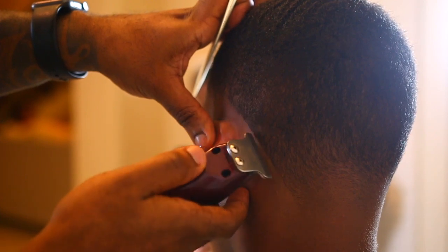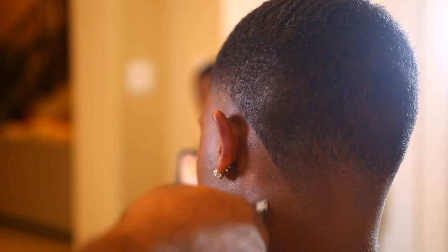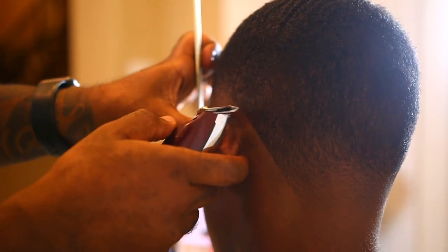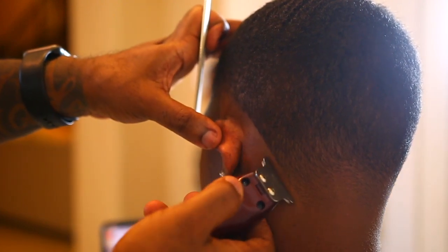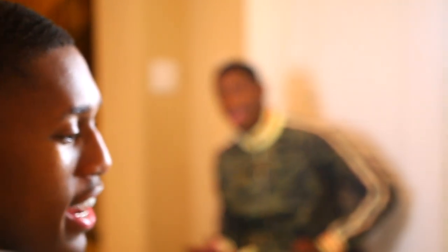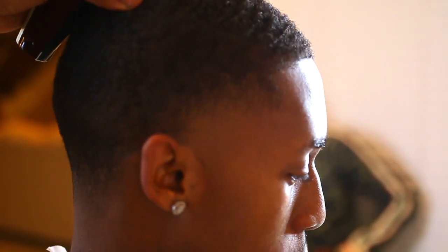I decided to use him because he has a nice set. He keeps up with his hair — if you know him, you know he's serious about his hair. He needed a haircut, so I went over to his house and cut his hair. If you look in the beginning of my intro video, you can see I've been cutting Corey a long time ago. I used to cut him often. Now I don't cut him as much — he moved away from the area.